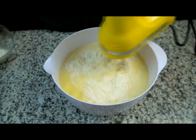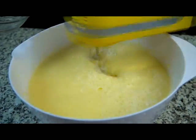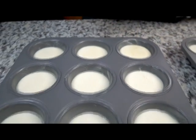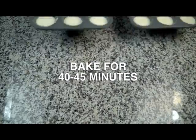Then add the flour a little at a time. Unlike cake batter, this batter is very creamy, so resist the urge to add more flour. Once everything is mixed well, fill the baking tins three quarters of the way. Place in the preheated oven and bake for 40 to 45 minutes.